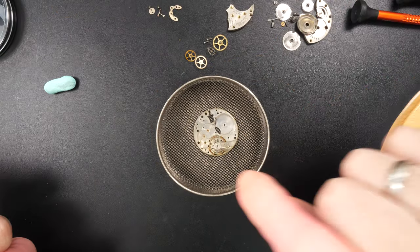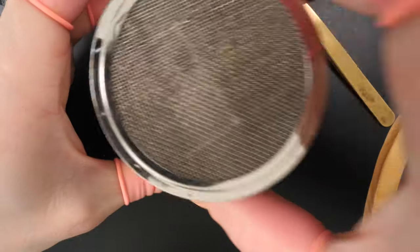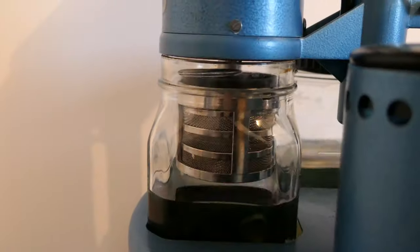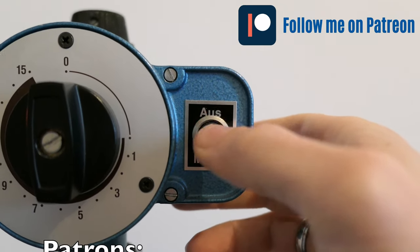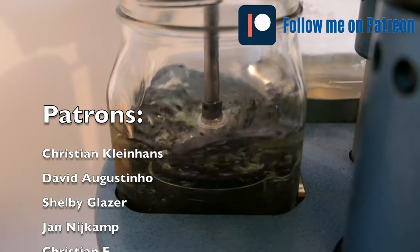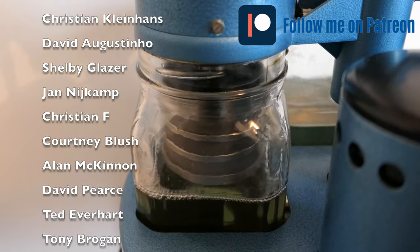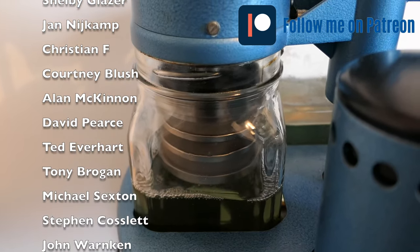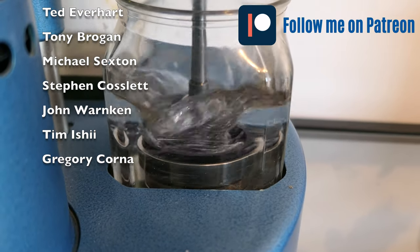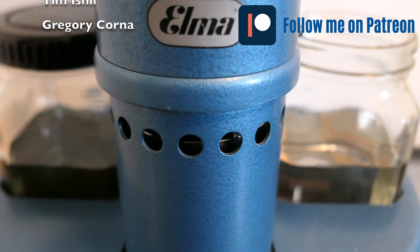All the parts will go in these little baskets and into my cleaning machine, to make sure all parts are fully cleaned without old grease, oil, and dirt. The cleaning is done in three stages: cleaning first, then two stages of rinsing, and the last one will be a drying stage. I'd like to use this opportunity to thank my Patrons — I have a Patreon page if you want to go there and support the channel. Thank you Christian, David, Shelby, Jan, Christian, Corney, Ellen, David, Ted, Tony, Michael, Steven, John, Tim, and Gregory for supporting my channel.